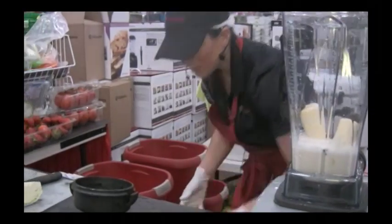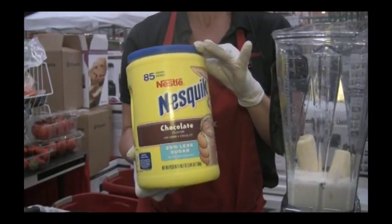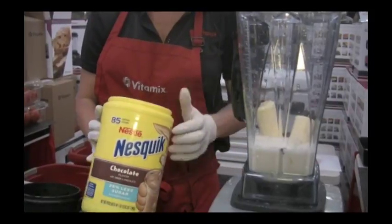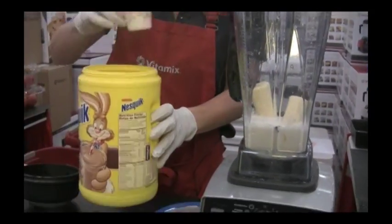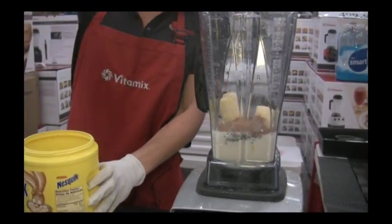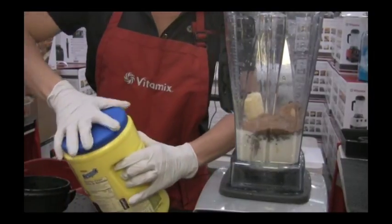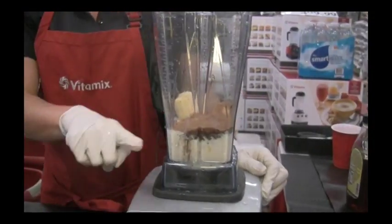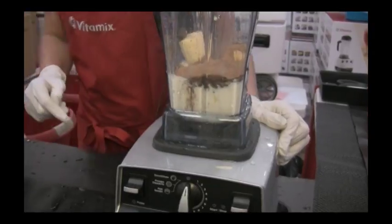Then we're going to use some Nesquik — you could also use hot chocolate, cocoa powder, whatever type of chocolate you prefer. When we're doing our frozen desserts it's a one-to-three ratio — one cup of liquid, now we need our three cups of ice. Place our lid on and come to our frozen dessert setting and press start.